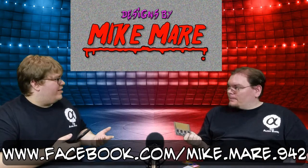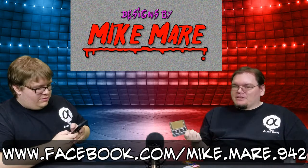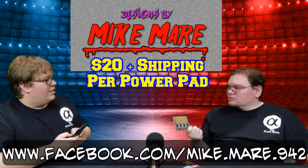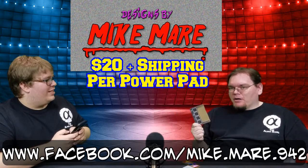Speaking of money, what's it going to cost me? When I reached out to Mike I said, how much is this going to cost? I was thinking it was going to be like 50 bucks. He told me $20 plus shipping. $20 plus shipping for the Mike Mayer power pad.